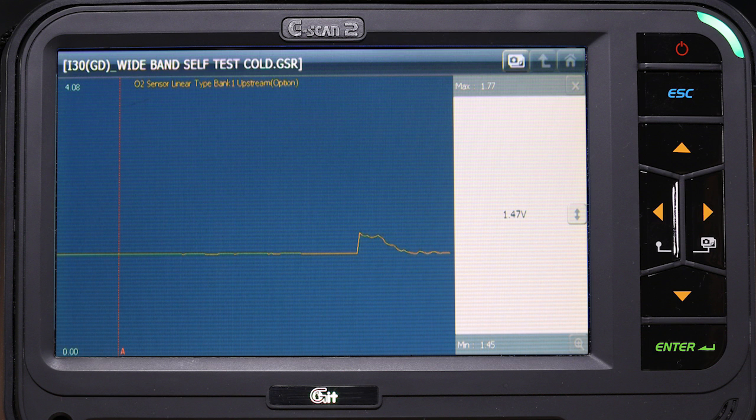The ECM can perform a test on the sensor by applying a voltage to the Nernst cell and watching for a response from the pumping cell as seen here.